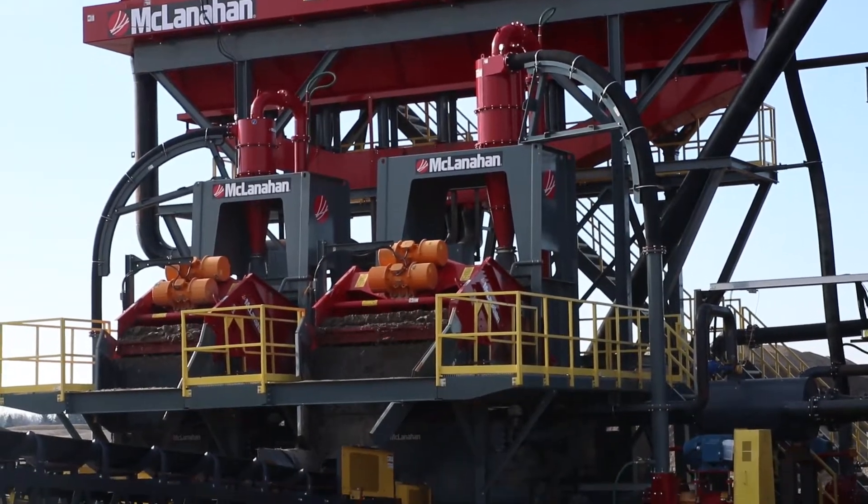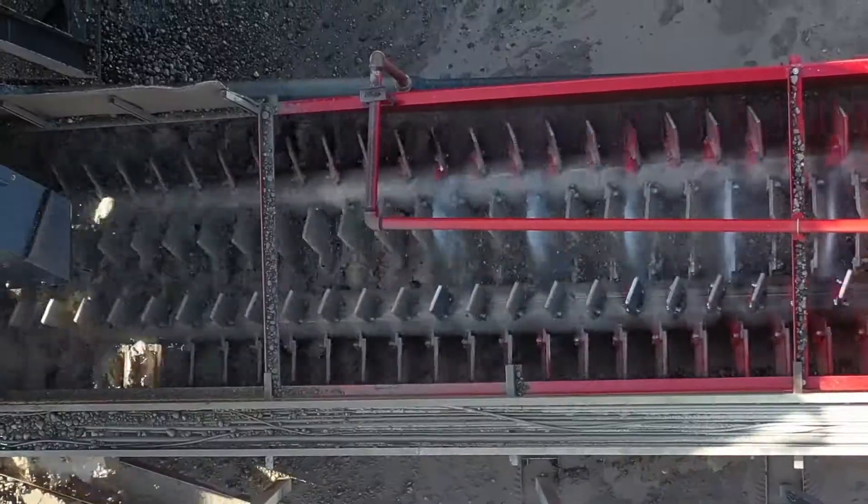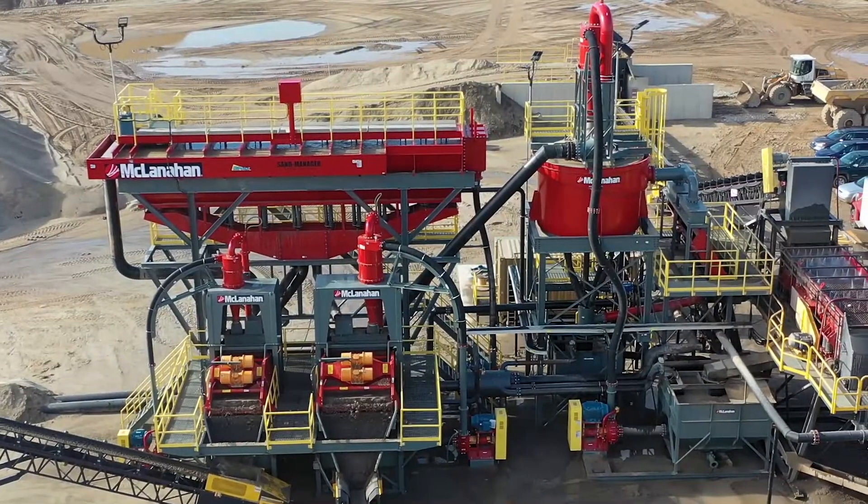They shipped us two or three five-gallon pails to our lab here in Haldesburg, Pennsylvania, where we did size and distribution analysis, looked at the amount of clay in the material, and then sized the plant off of those gradations.